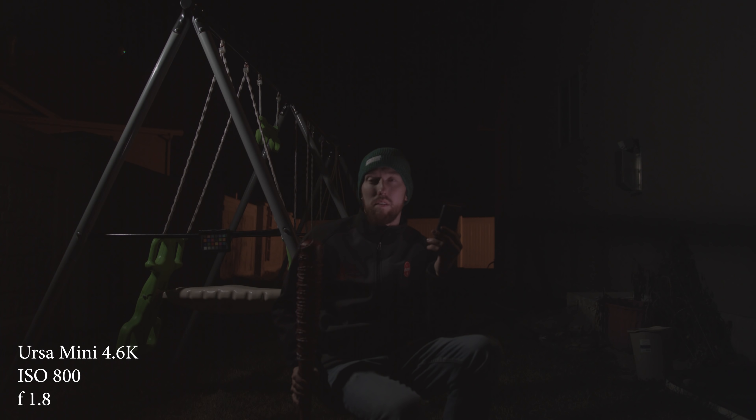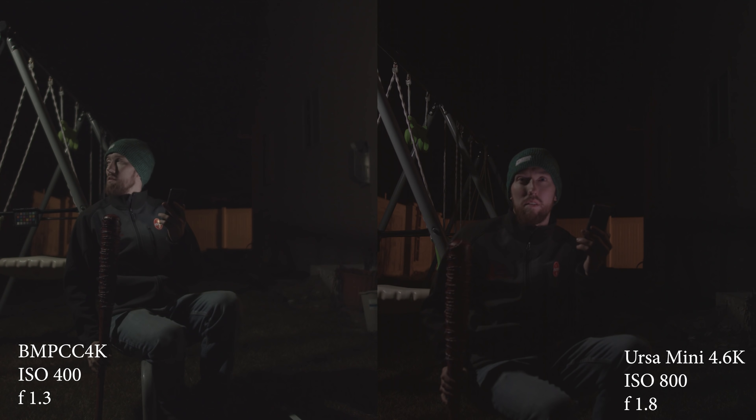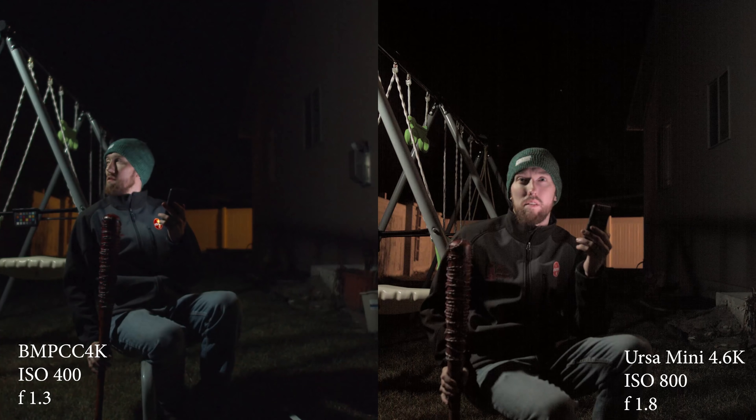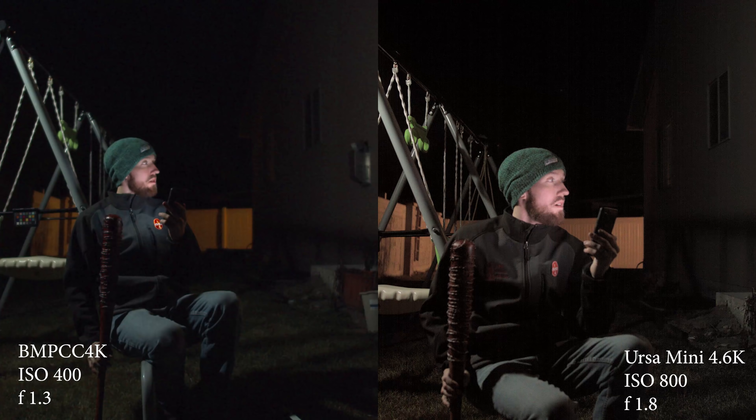Then we hop up to 800 ISO on the URSA Mini 4.6K and 400 ISO on the Blackmagic Pocket Cinema Camera. These are the two native ISOs on each camera — 800 for the URSA Mini and 400 for the Pocket Cinema Camera 4K. They look pretty comparable, honestly. The only difference for me is a little bit more magenta on the URSA Mini than the Pocket.